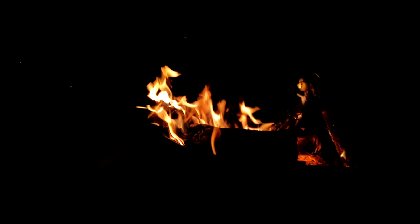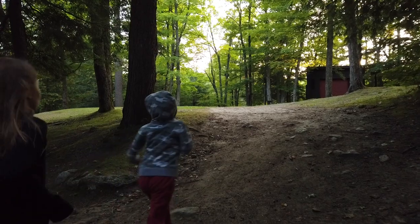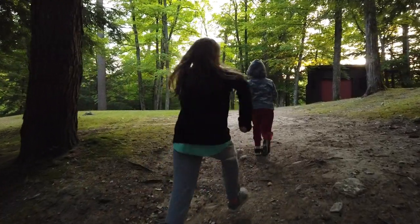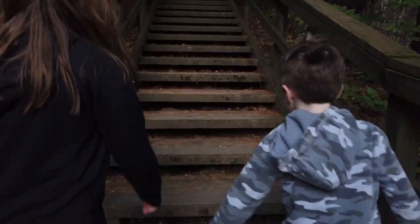The kids are now filled with s'mores and they're off to bed in our tent. I waited until they were asleep to start shooting this part of the video. When they're awake it's all about hanging out with them and having fun, so I waited until they were asleep before I started this video.